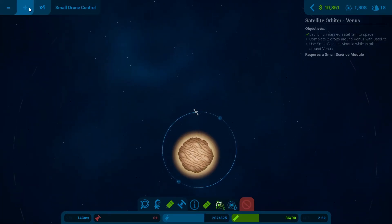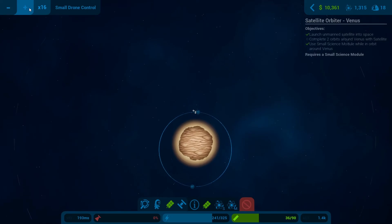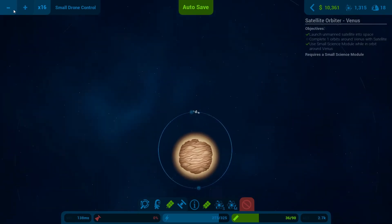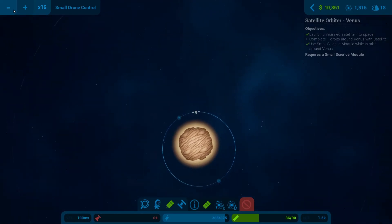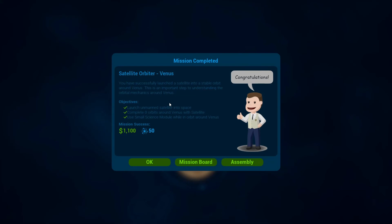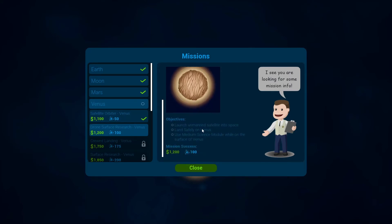This is looking very good. Let's go around a couple of times here - we just activated our science module and this should complete this mission. There we go - mission completed! Our next mission is to launch an unmanned satellite, land safely, and then use the medium science module.